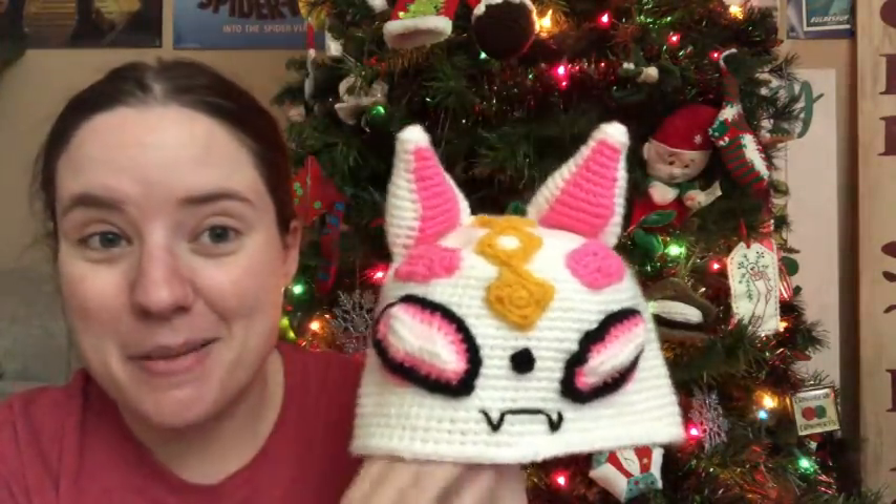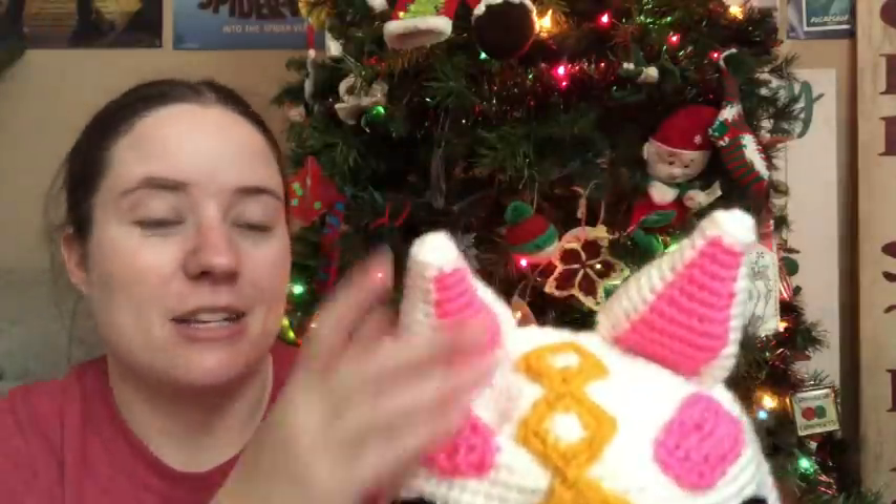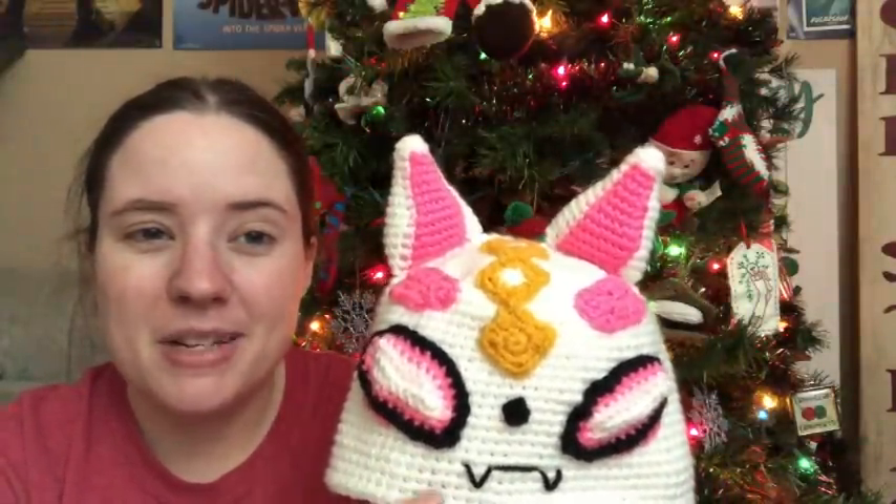My last finished object is a hat for my nephew. My sister sent me a pin with this hat and asked if I could make it for her son. It's a character from the video game Fortnite — it's called the Fortnite Drift Hat by Crochet with Melanie, and it was a free pattern. It was kind of a pain because it had a lot of pieces that needed to be sewn on in the right place. It looks like a cat to me.